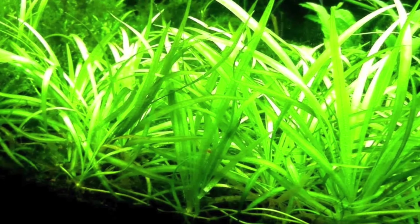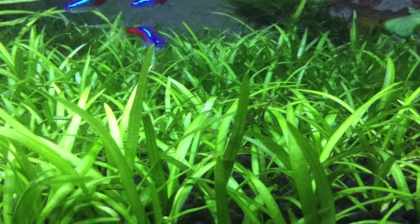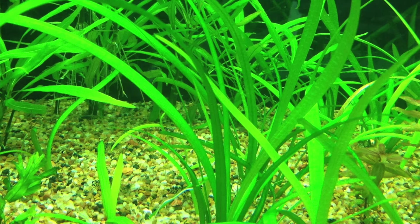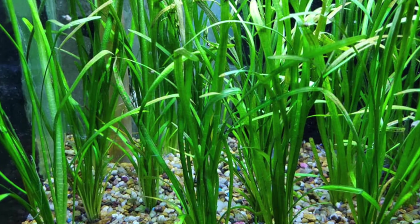Number two is dwarf sagittaria. It's a very popular carpeting plant for low-tech aquariums. It grows just like the pygmy and broadleaf chainsaws, but the leaf size is kind of in between the two — ideal as a carpet for a 15-gallon and above. I haven't grown it myself, but apparently it grows really well. If you can find it at your local fish store, give it a try because it doesn't need much lighting, doesn't need CO2, and it's going to carpet out. Compare it to the chainsaws side by side and see which leaf shape you prefer.